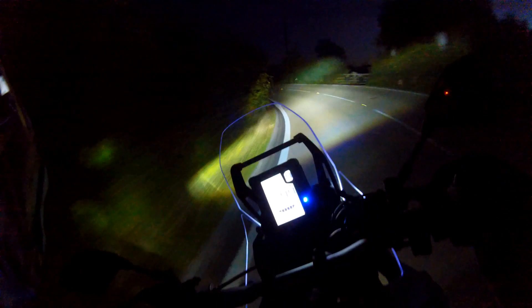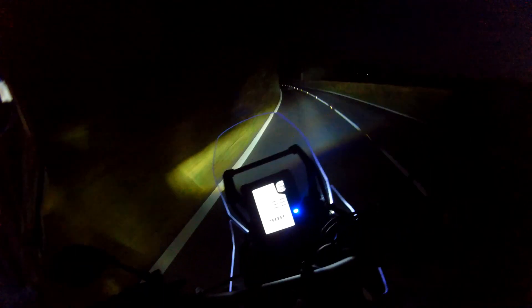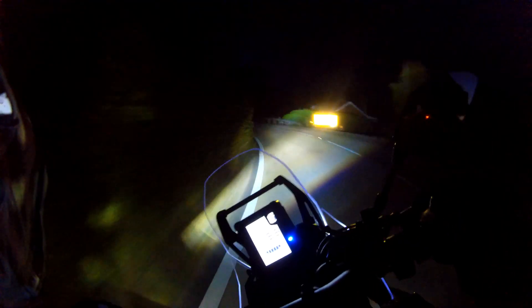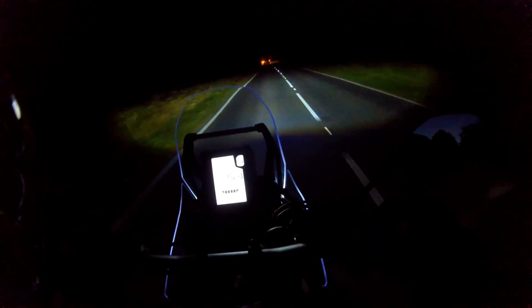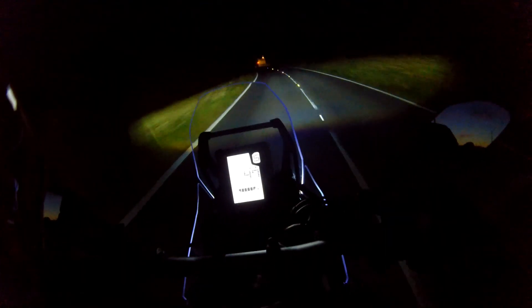That comes back on yourself, so you'll know what I'm saying and what you're seeing. Now let's go to full beam — picks all the apexes out, feels easy. Some cars now in front. I've ridden bikes for a lot of years and these are by far the best lights I've ever had. They're quite good on the MT10 but not as good as on this.